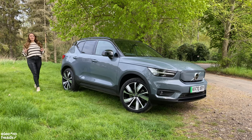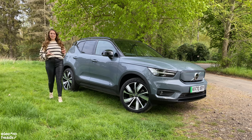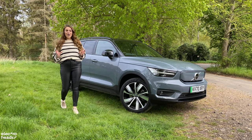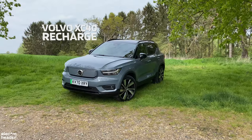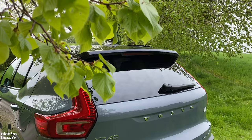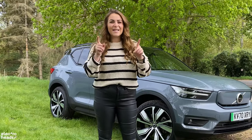Often, if you talk to EV enthusiasts, electric cars which are built on existing ICE platforms are a big no-no. But Volvo, with their first electric car, the XC40 Recharge, seem to have put together a package with little to no compromise — and it's also twice as fast.